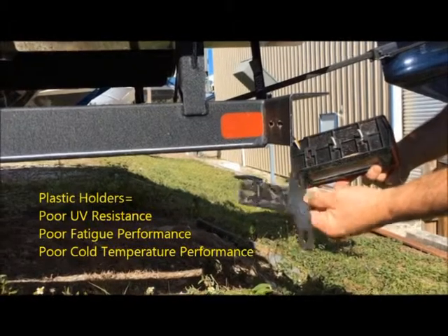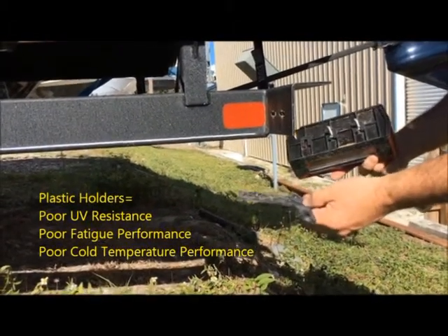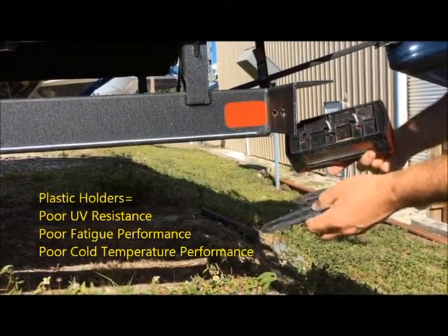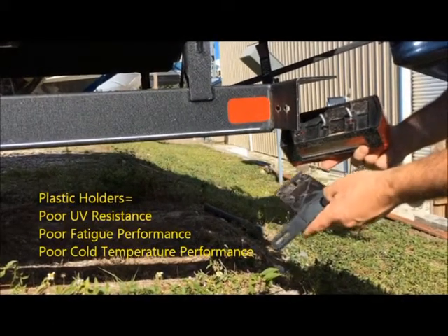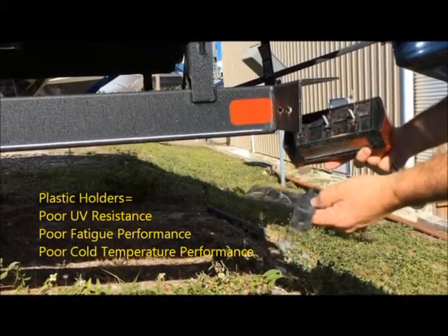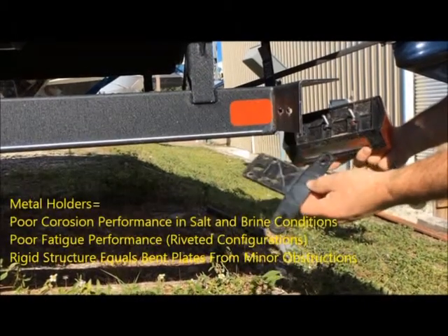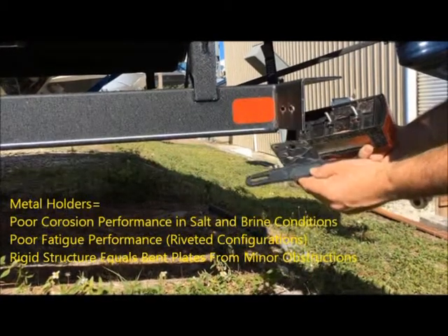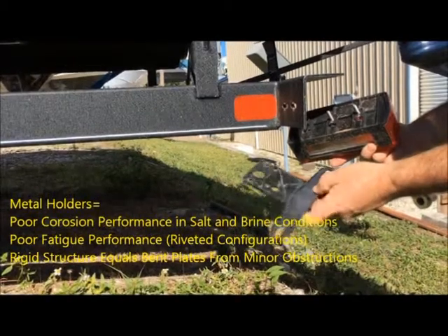If you're somebody who trails a lot, these will eventually fail. If you just have your trailer sitting in a lot and don't trail much with it, then it's not necessary. But our experience traveling with our jet ski all over the state and multiple states is that after time these fail. They tend to degrade over time because they're not UV protected, and because they're plastic, they don't do well in cold weather.